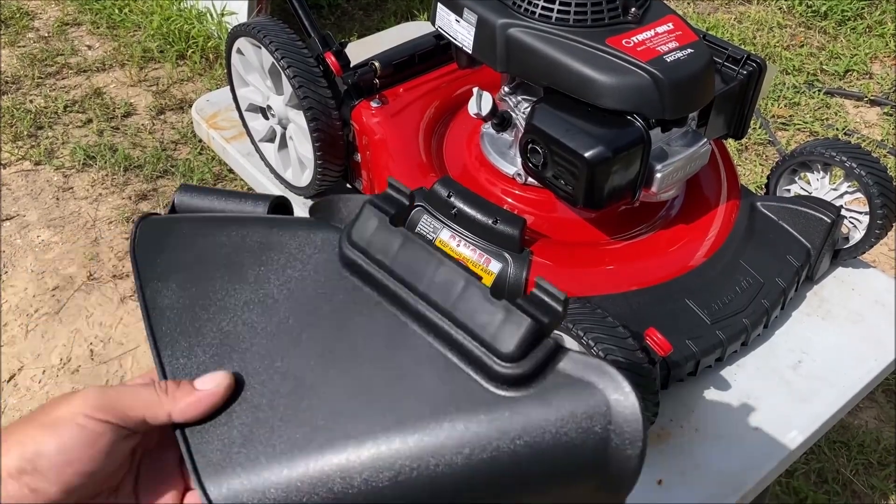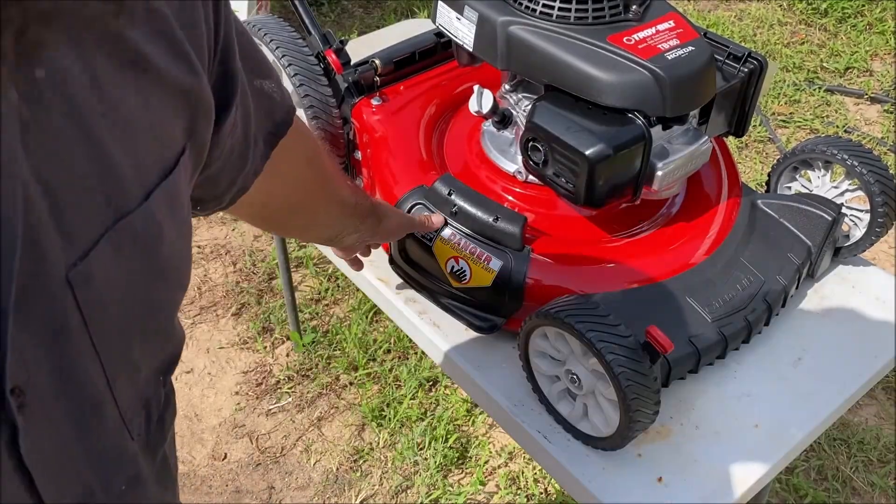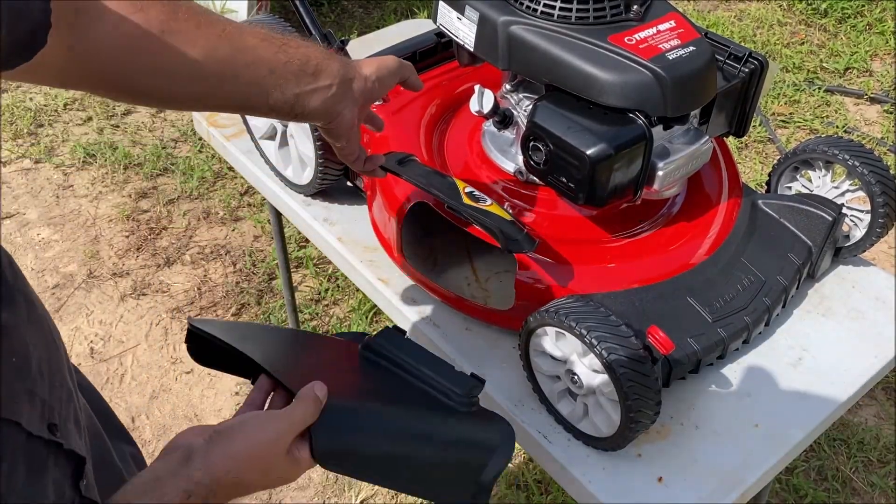I will not be setting it up with the bag — don't hate me. We're going to change it to this discharge piece instead. You just lift this one up and it kind of slides in there.